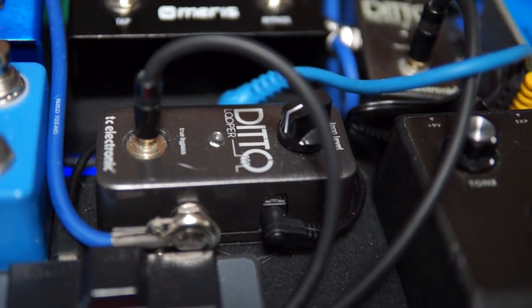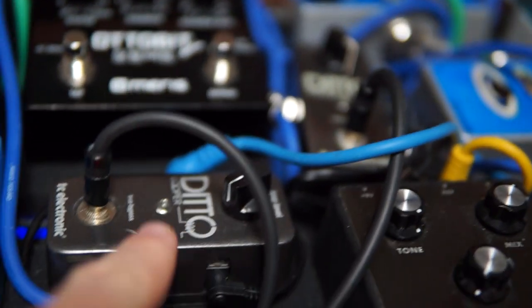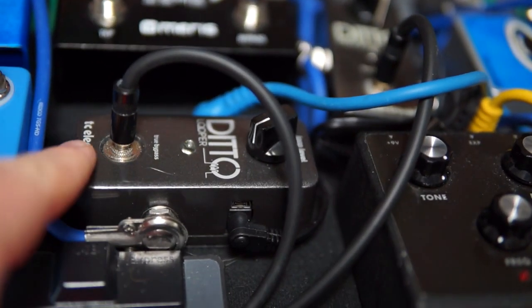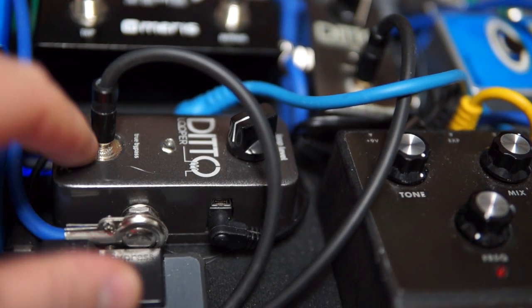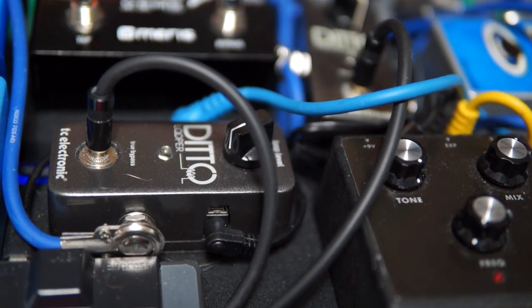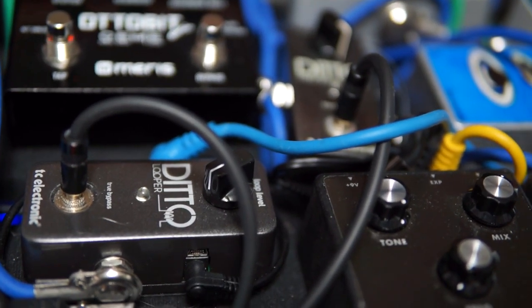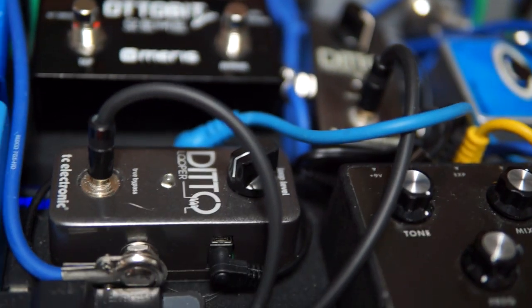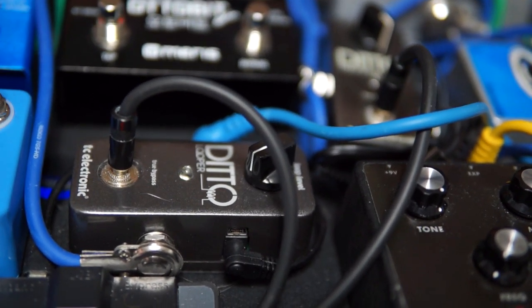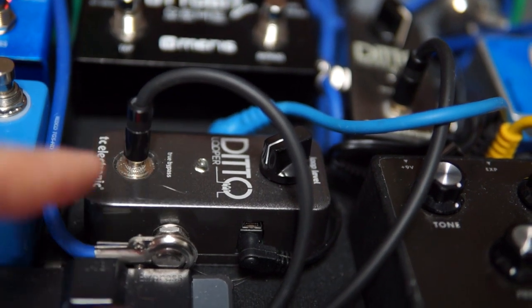This video is about a hack done to the Ditto looper. The footswitch on the looper has been replaced with a mini jack for CV control. A previous video covered using this with the Mother 32, so controlling the looper with a Eurorack synth.